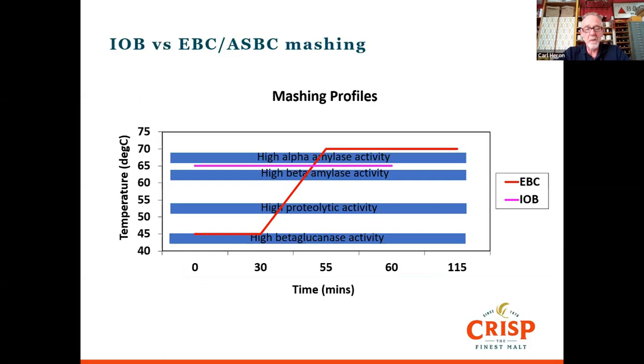Well-modified malts don't need additional temperatures to activate the enzymes. Looking at the red line, we start the mash at 45°C where we get some beta-glucanase activity to break down cell wall material. We then ramp up over about 25 minutes through the proteolytic enzyme activity around 53°C to help break down some protein. Finally we finish at 70°C, taking it through beta and alpha amylase activity to get the extract out of the malt. Those are the two methods used depending on which type of analysis we're going to quote.